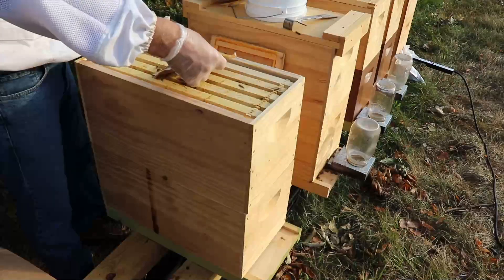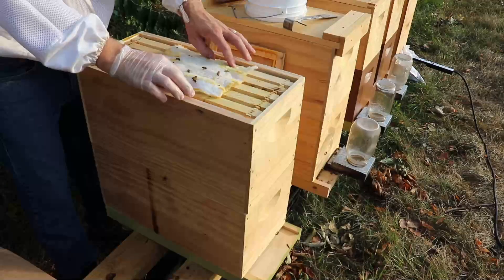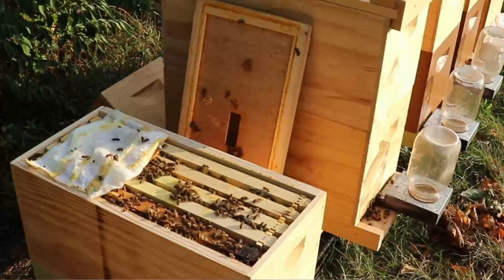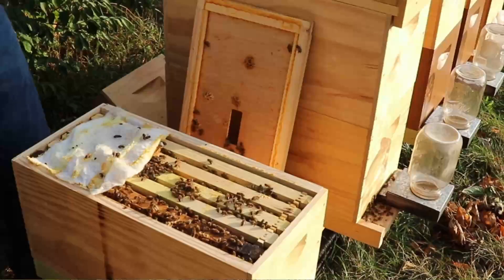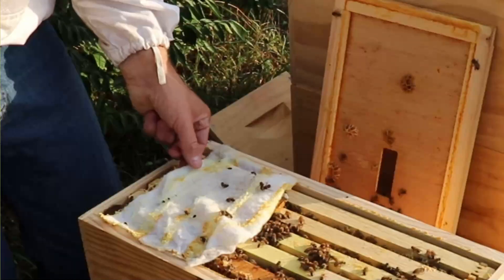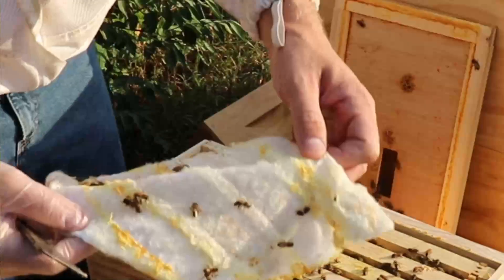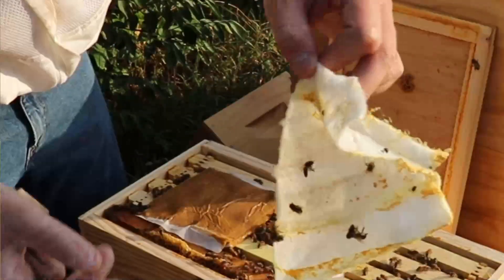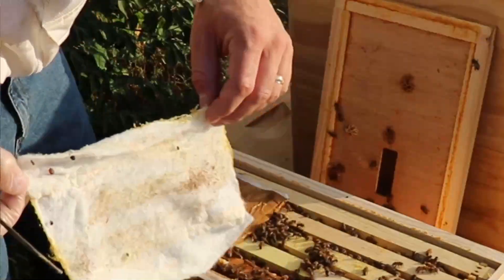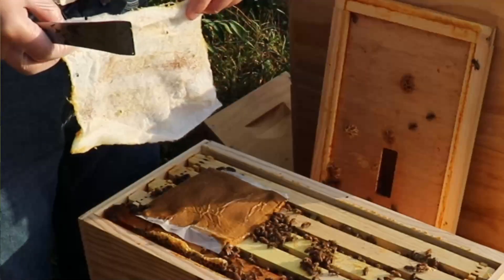What I did was put Swiffer sheets on top of the pollen substitute, which tangled up a lot of the hive beetles as they tried to access it. So I put the pollen sub in the hive and the Swiffer sheet on top, and when hive beetles tried to get in to lay eggs they had to deal with the Swiffer sheets and many got trapped. That was my way of taking the risk of summer feeding while reducing the hive beetle risk — it seemed to work out well.